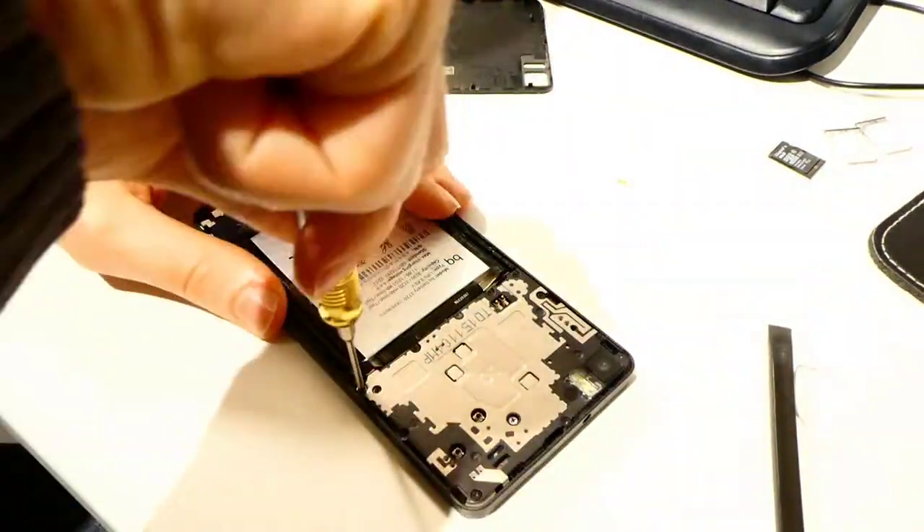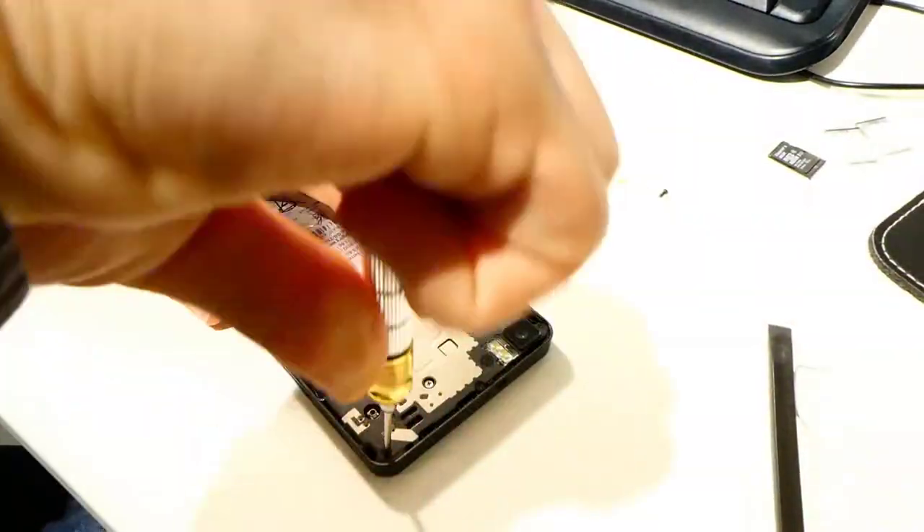After you have removed the back cover, you have to remove several screws before you can unplug the battery.